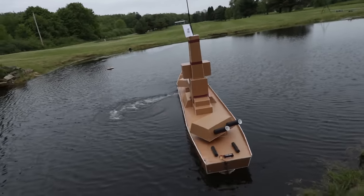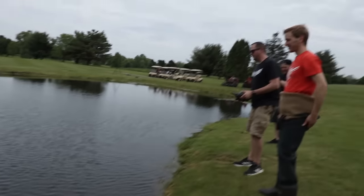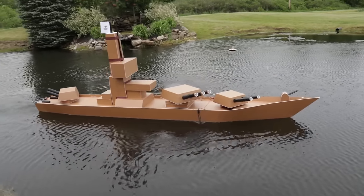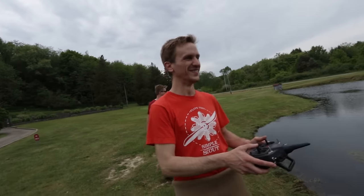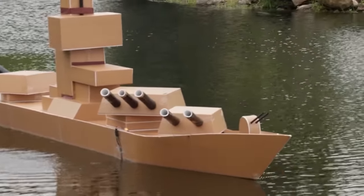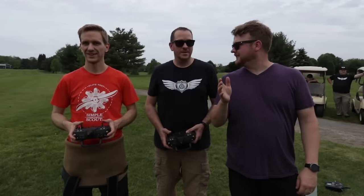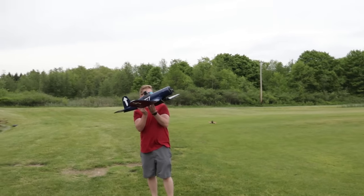Dude, it has tons of power. Look at that. It turns really good. Here you go — she's all yours. That's sick. This is awesome. First RC battleship ever of this size. That looks amazing on the water. That thing is unbelievable. Now we've got the battleship in the water, one thing left to do: we're going to bomb it. We've got a Corsair and a P-40. Let's go fly.